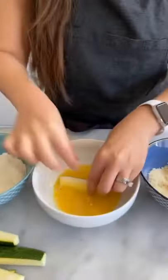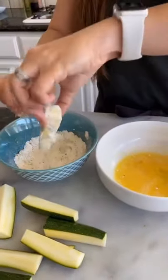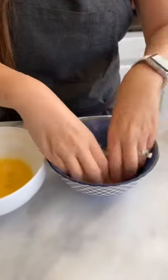Now for the fun: dip it in flour, dip it in your egg wash, again in the flour, and then again in the egg wash, and then we add it to the panko.